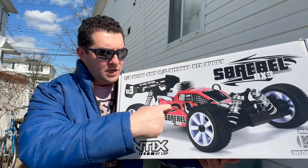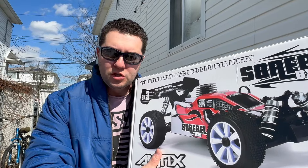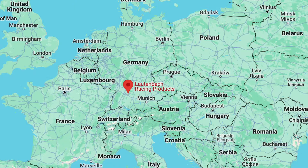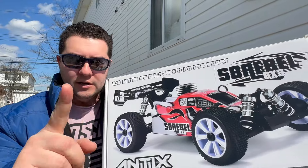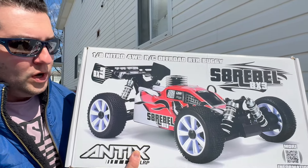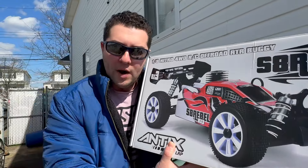What's going on everybody? This is a brand new LRP buggy. Now LRP has a slogan: Blue is better. And I am dressed in a blue jacket for a reason — not because this is probably how people dress in Germany, where they wear a blue jacket, go-fast sunglasses, and a t-shirt that says Moscow on it. In Germany they drive BMWs, Mercedes, Audi, and Porsche. But for the nitro gang out there, we want ourselves an LRP 1/8 scale S8 Rebel buggy.